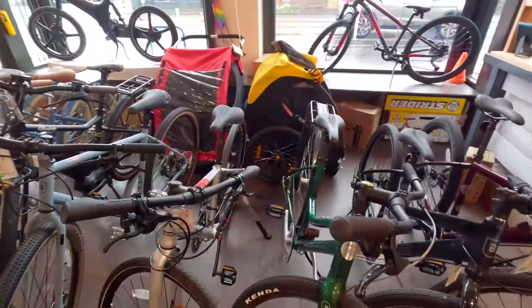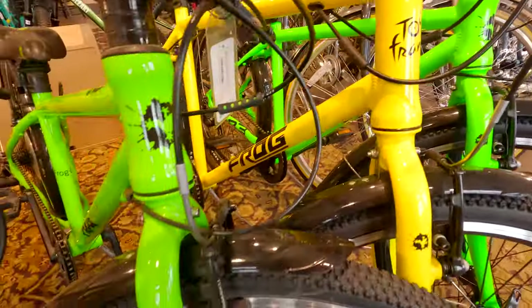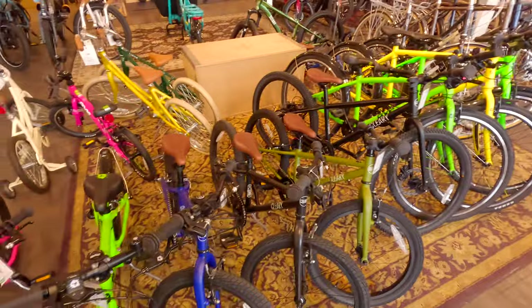Some Fuji bikes — we've had a few Fujis ourselves. Really pretty bikes. Look at these little guys — Frog bikes! That's kind of funny. Little frog bikes, very simple setup. And Cleary bikes for the kids.